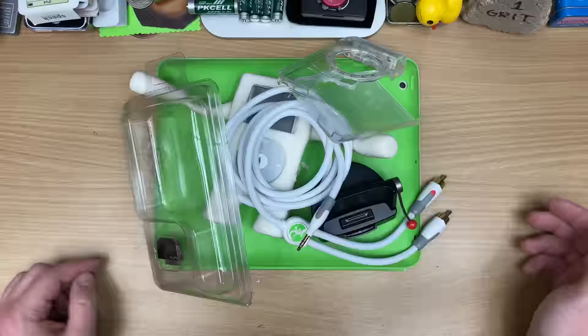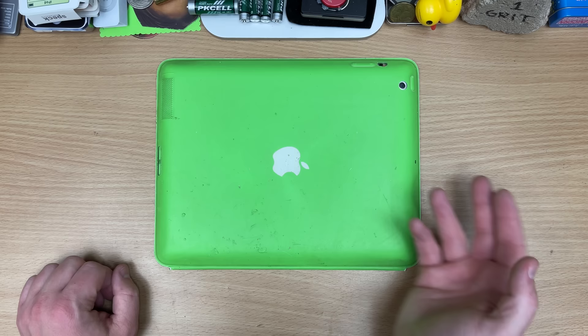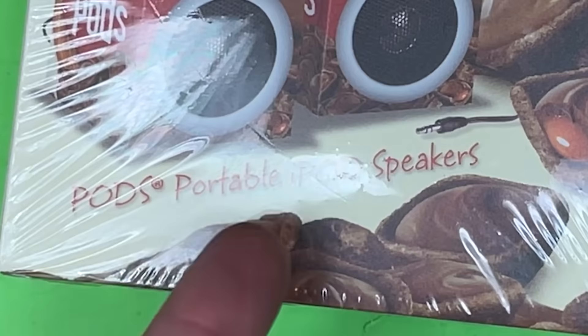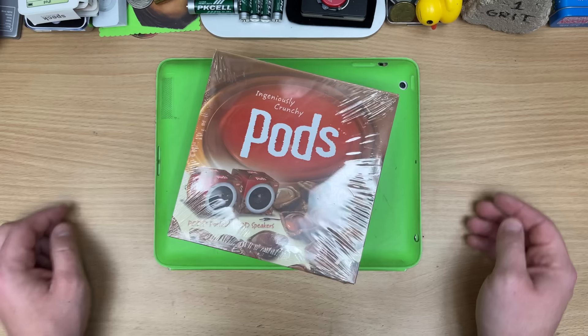Well, thanks so much for watching. Huge thanks to my patrons, especially these stinky names right here. Give me my pod back — yuck. Talking about the fad where everything was made for iPod, this one's a delicious pun — literally. I freaking love pods; they're amazing. So they're Pods-branded portable iPod speakers — look at that jack. Proprietary. I can't wait to blow these up with the Diablo — no surprises there, we're gonna try and pop them. Anyway, I'll see you all next time.